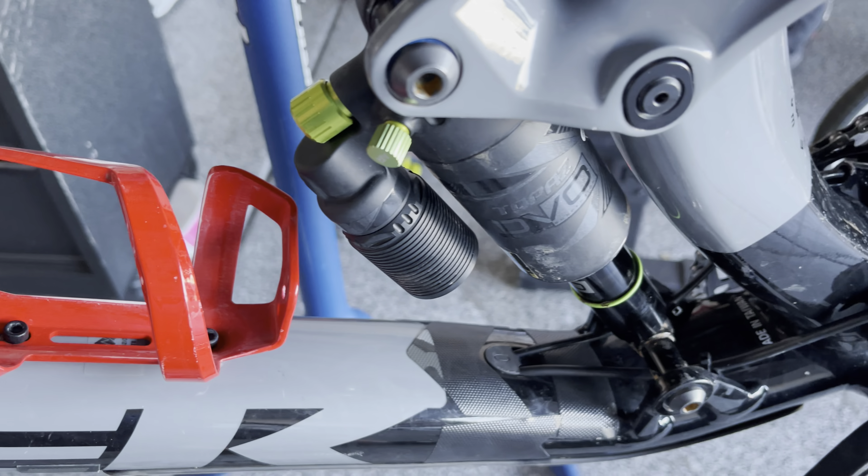I'm gonna go with the 203 in the back. The problem is my adapter's not here, so I may be stuck — I'm gonna be stuck with the 180 in the back, cause I am going tomorrow. So this is what I'm running in the front.